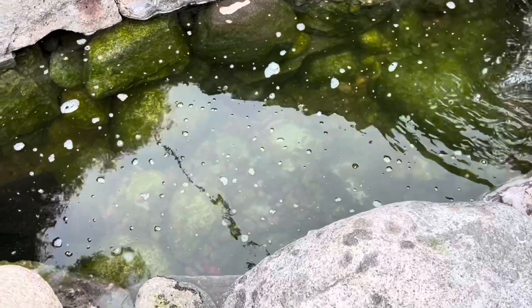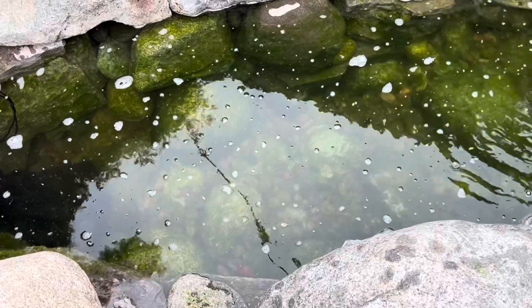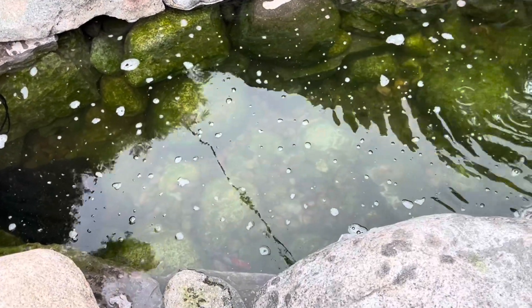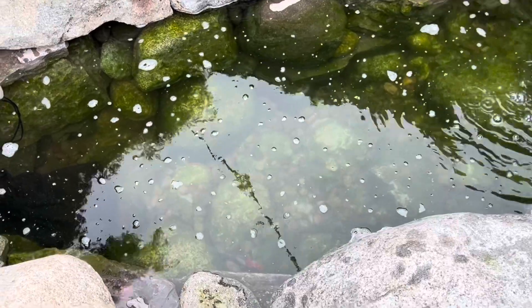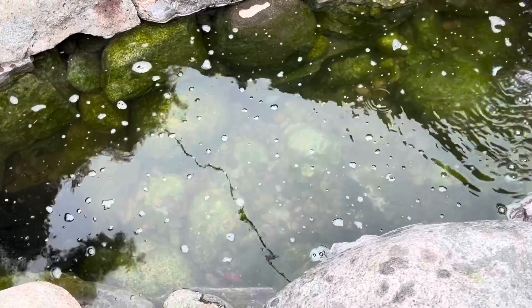Dinner time, come on fishy fishy! The water looks really green but it's actually clean water — just did a 100% change this afternoon. The green is all the algae on the bottom and on the rocks.